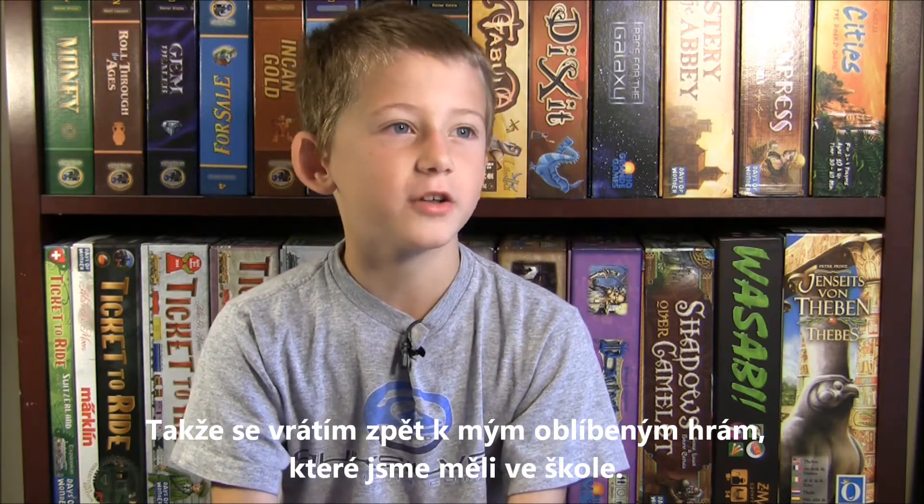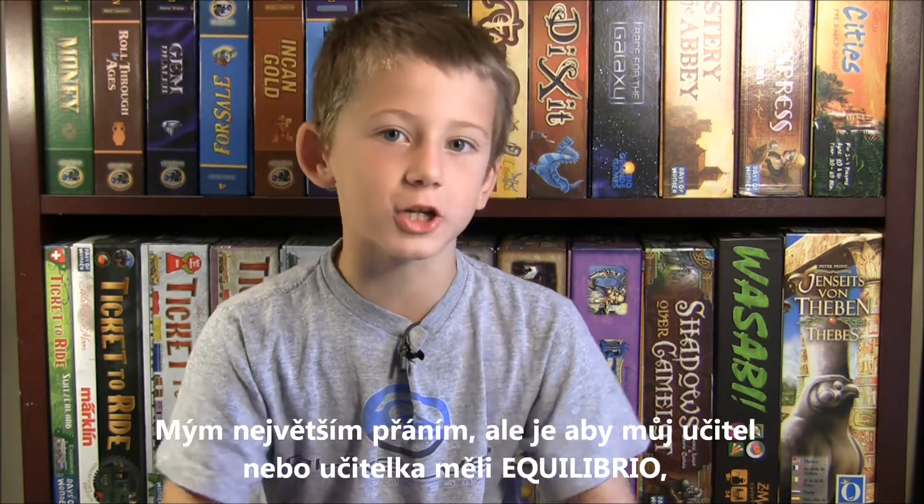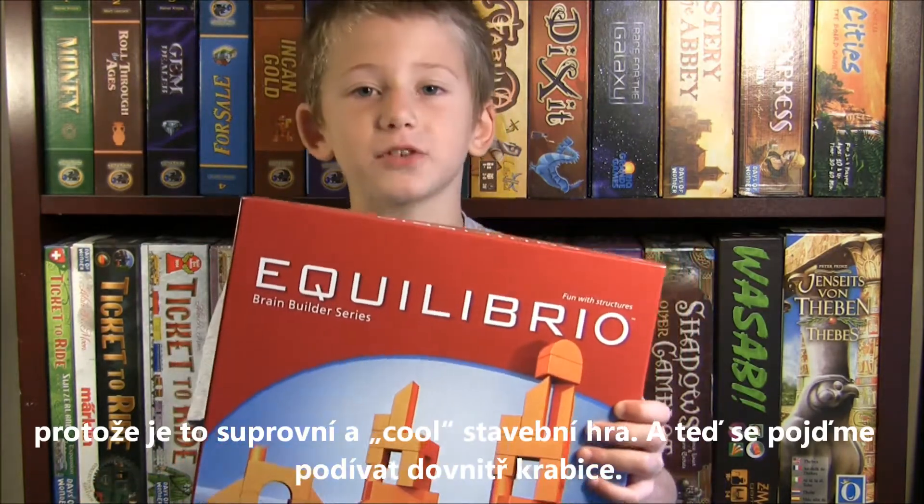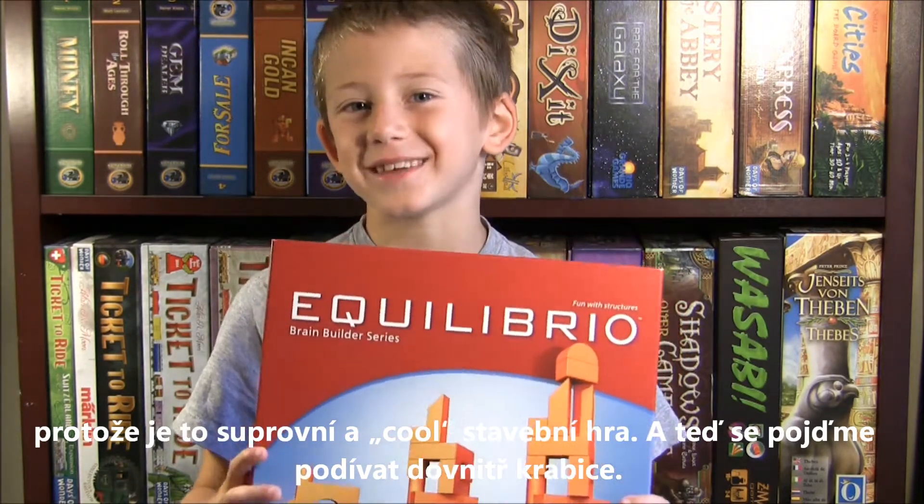I had pattern blocks, I had unifix blocks, and pyro blocks was my favorite, but I also really wish that my teacher had Equilibrio. It's a cool game of stacking. Now let's see what we get inside the box.